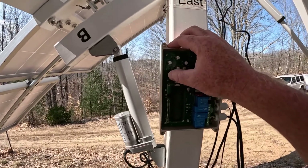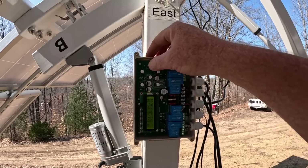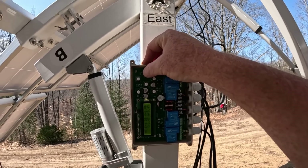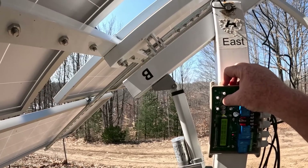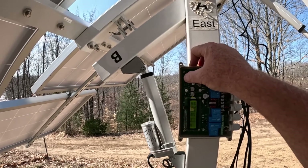This button here — I don't have the face on right now — but this is manual mode. This would be east... moving east... moving west. Listen to how much quieter that one is compared to the old one.